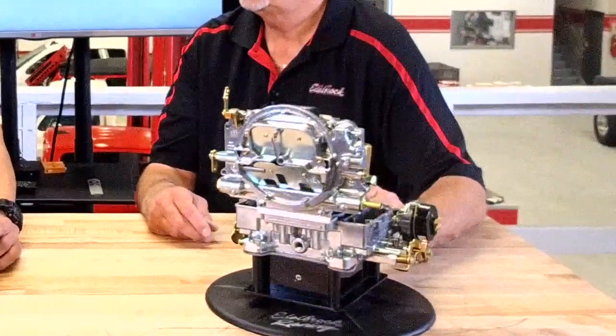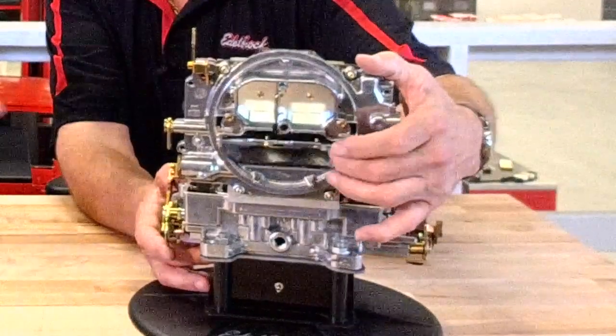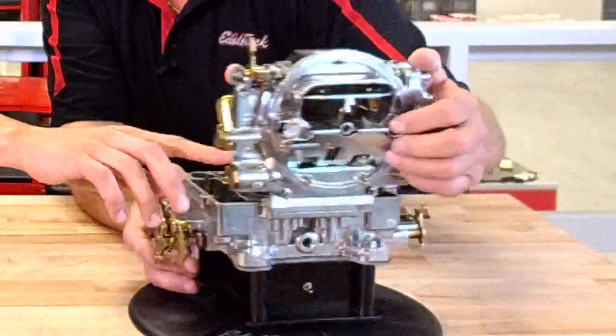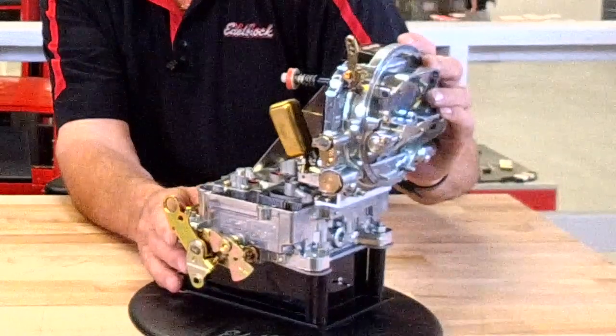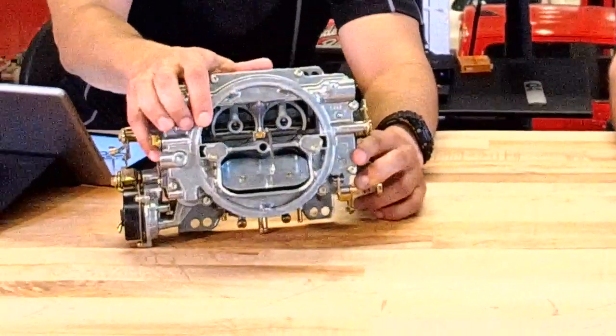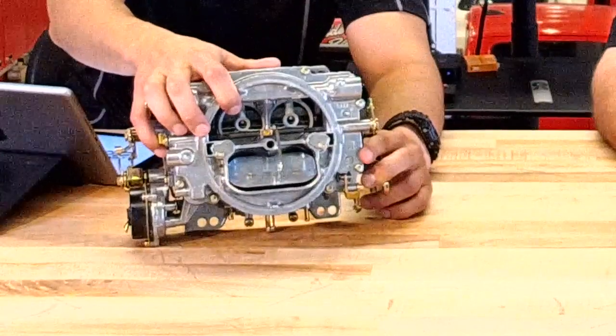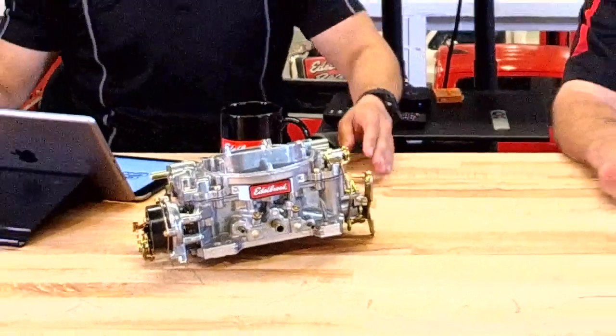To summarize: the main difference between the Performer and the AVS2 is the annular flow boosters, and between the Performer and AVS it's the air valve secondary. Here's a nice close-up — the AVS air door is spring-loaded and adjustable via a set screw on the side, using regular hand tools — a torque screwdriver and a slotted screwdriver. On the Performer, the air door is non-adjustable and counterweighted, working off engine vacuum and velocity in the secondary.